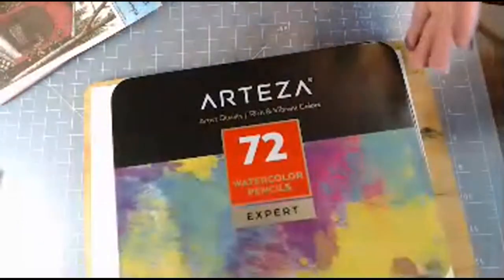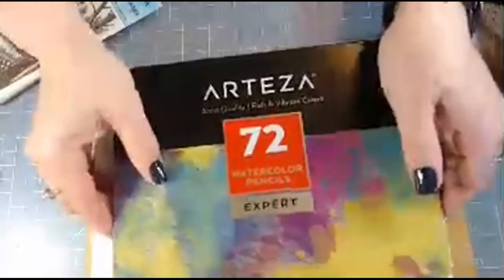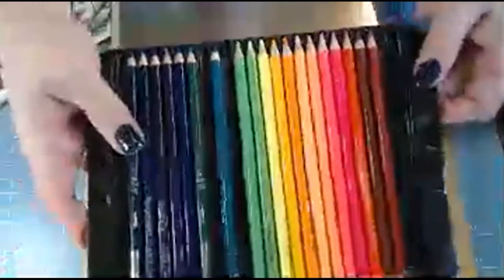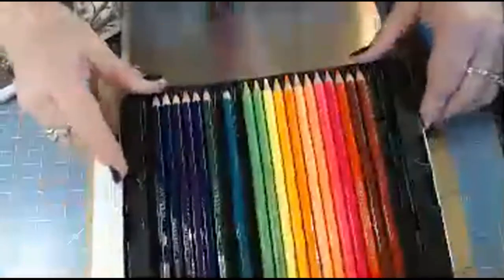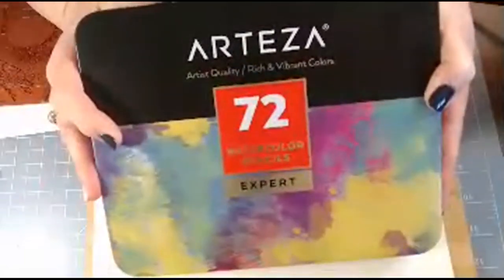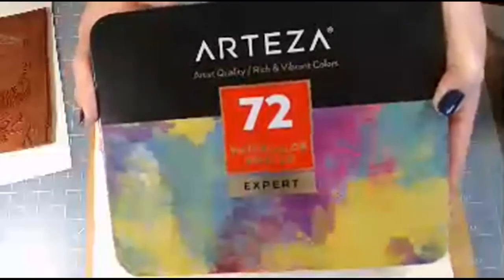What we have here are the Arteza watercolor pencils — they're called Expert. I heard about these through Nancy's stamps; it was Nancy who I watched use them, and she thought they were really good. They come in this case with three different trays and a beautiful selection of colors, so they're a lot of fun. I actually got this whole set on the Arteza website — I ordered it directly from Arteza and used a coupon — and I was able to get the whole set for under $25.